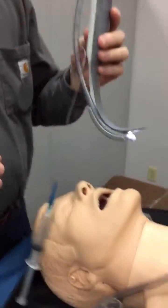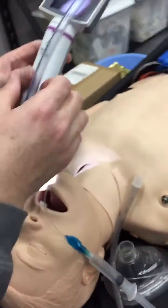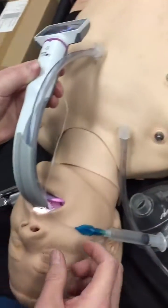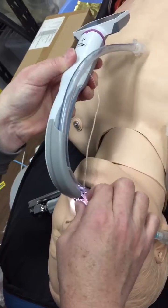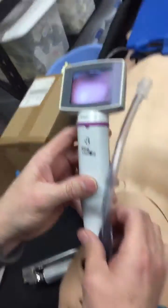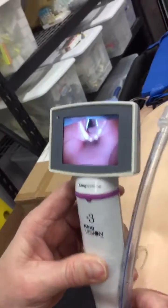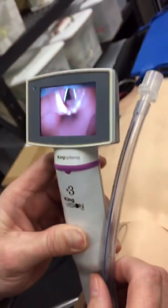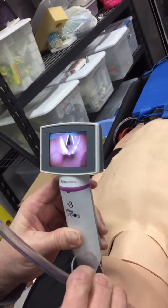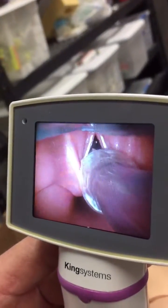We're going to demonstrate how well it works. We enter the oropharyngeal airway here and we can visualize the teeth and the tongue as we are going in. We will make our way down to the epiglottis, and right there is a really good view of our glottic opening.